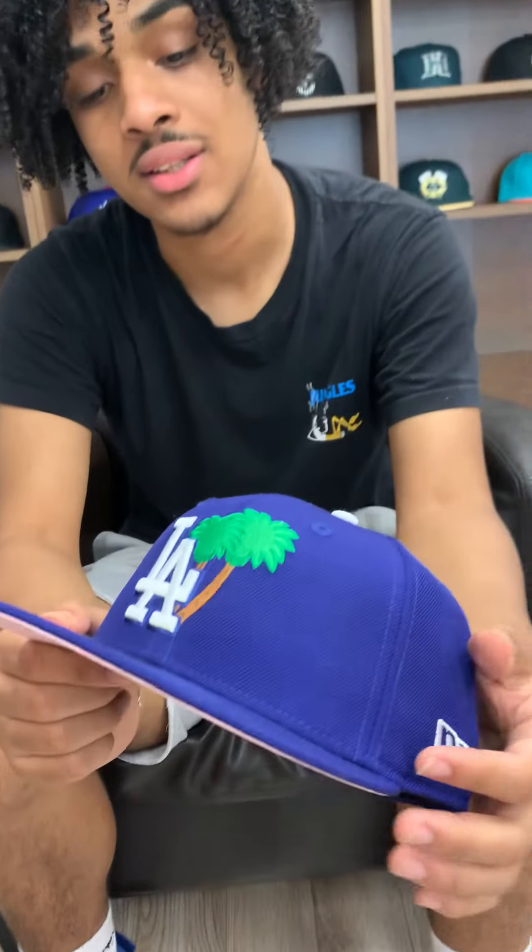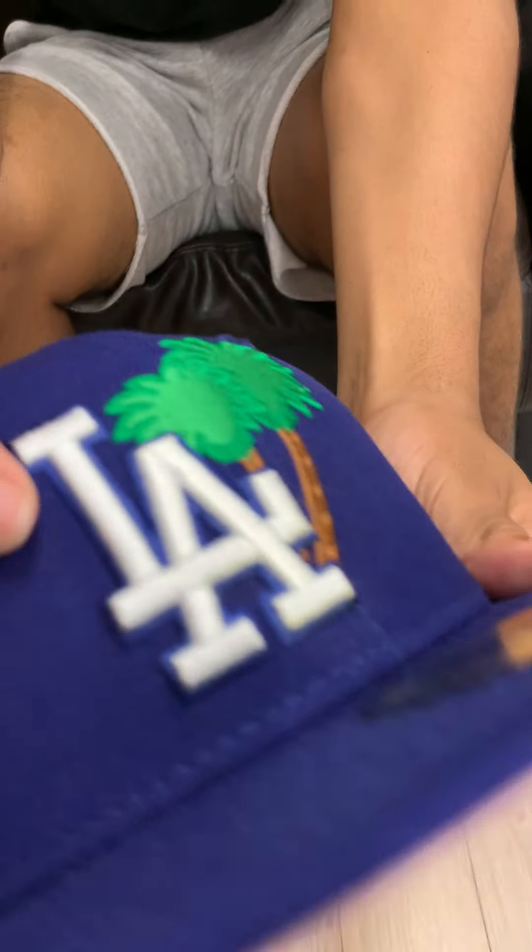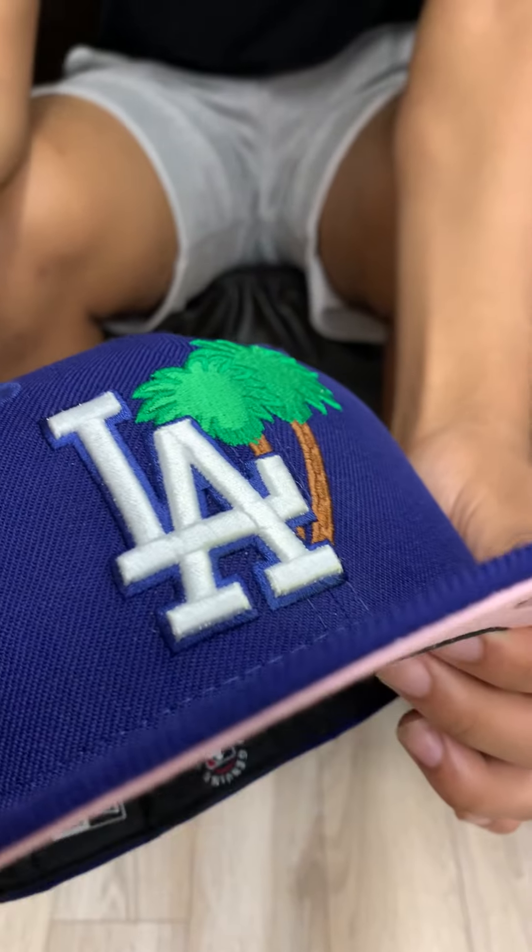It's part of the new shipment that we just got in, so be sure to get them while you can. The pink really, really goes with the whole Dodgers blue. I think this side is very clean. If you actually look at the Dodgers logo, it has a subtle blue outline around it. Very good, very cool — we know we love the details around here. This is part of the new shipment, be sure to get them while you can, get them while they're hot. I'll see you guys in the next video. Peace.